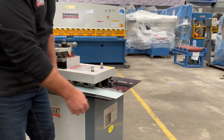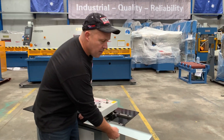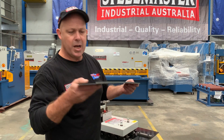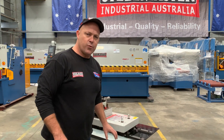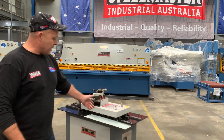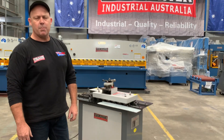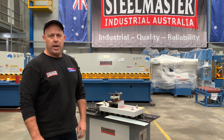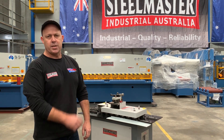We've sold these Australia wide and it's just a great machine. They only come in three phase because it's a heavy duty machine. So there's your 90 degree turn up. It's a three phase, 415 volt machine and a must-have for all sheet metal workshops. Jump to our website and check out the SML16 and many other machines. Thanks and have a great day.